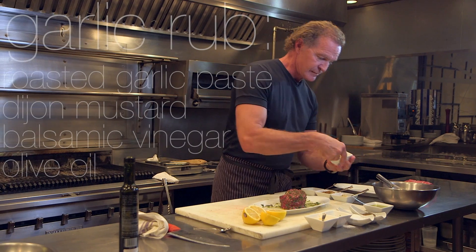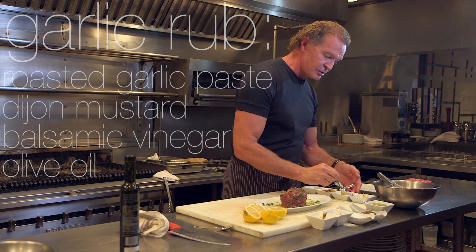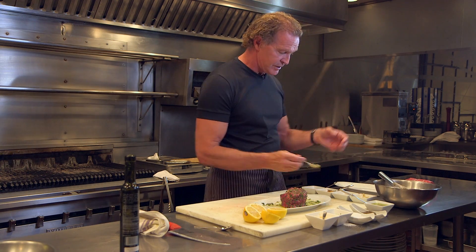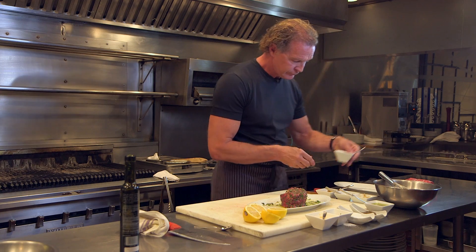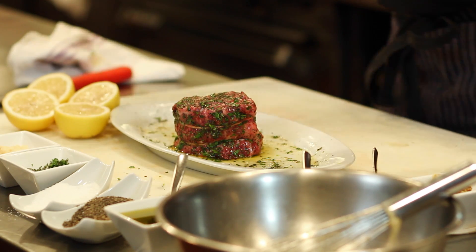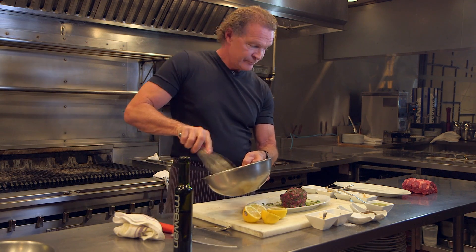Now the garlic paste — very simple. In the bowl you have a Dijon mustard, which has a nice sharpness to it, a grain mustard that has a bit more texture and earthiness, then a little bit of balsamic, and again a little bit of olive oil. You can see how basic this is — the most difficult thing is just cooking the garlic. We're going to blend that into a paste, and that's as tough as it gets.